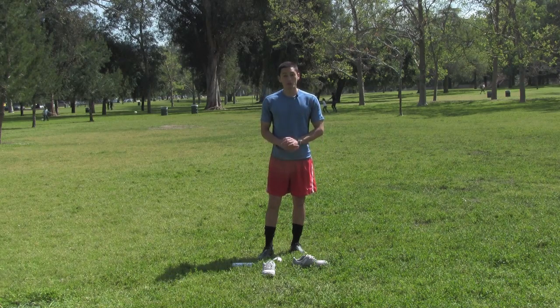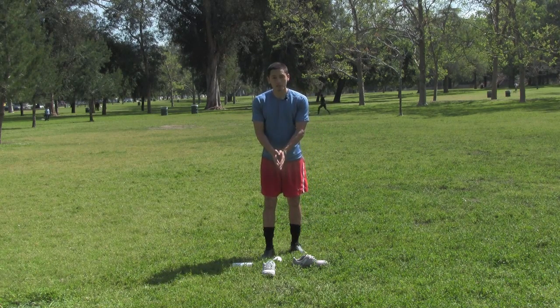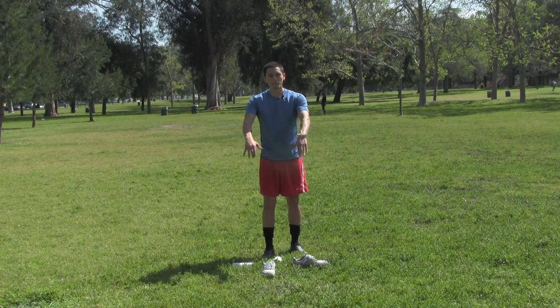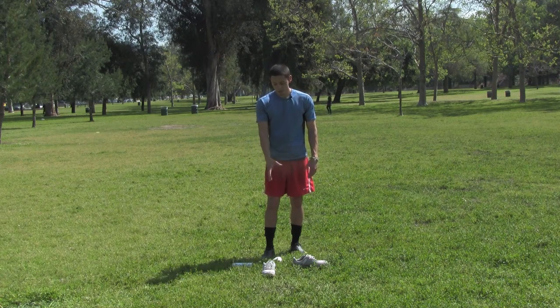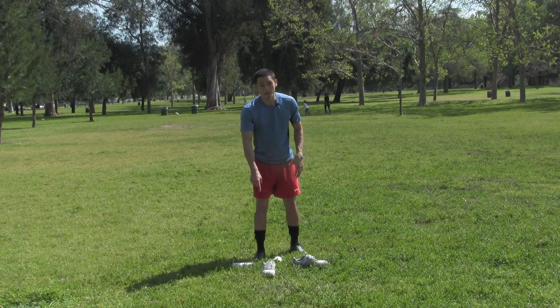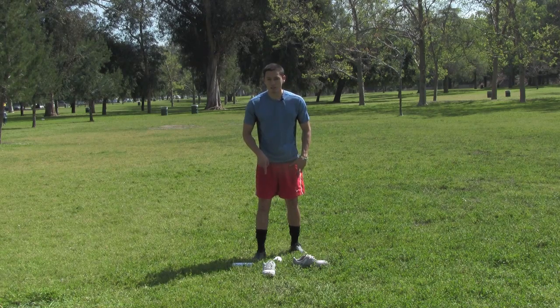I'm going to start out by showing you this good agility drill. Basically you need to have a little grid set up in front of you. It's pretty small — I have a square which is about two feet by two feet. You can use whatever you have; I've used my shoes here. Basically you want to have four equal squares right in front of you. What you're going to do is hop in between each of these squares in different ways.